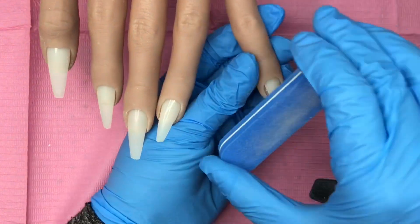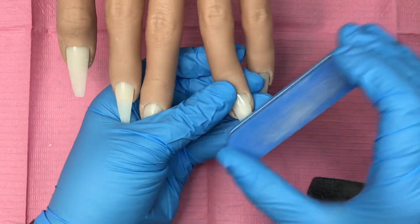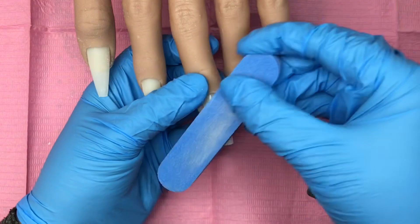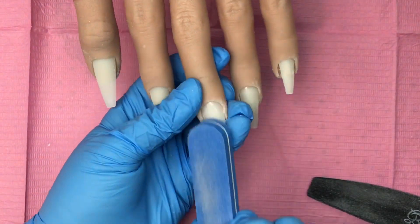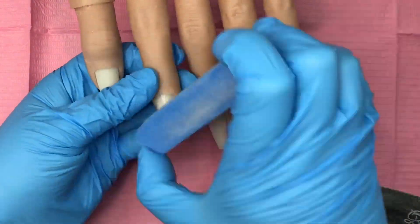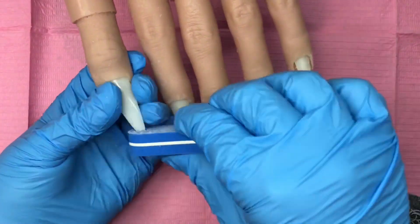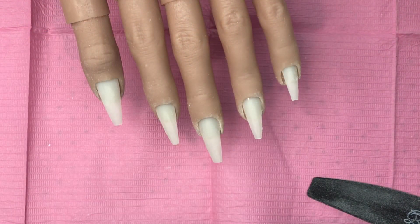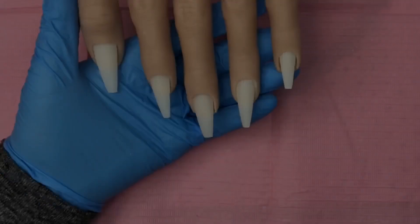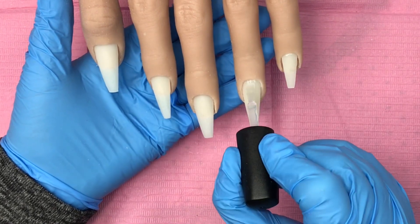So I file it into shape, then I buff it over. This way the acrylic or gel will stick to that surface, because otherwise it's just a shiny smooth surface and it just floats around. A quick buff over and getting those sides nice gives me a nice platform to work on. I'll dust off all the dust, and today we're doing a gel design, so I'm coming in with base coat.